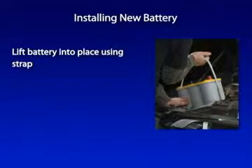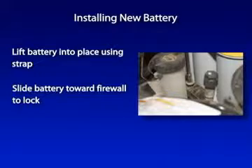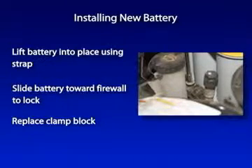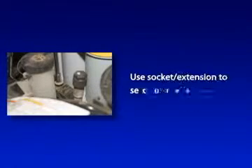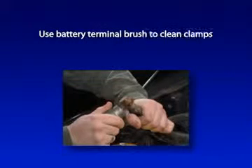Lift the battery into place using the provided carrying strap. Slide the battery toward the firewall to lock under the tabs and replace the clamp block used to retain the OEM battery. Use a socket with an extension to secure the clamping block into place. It's also important to use a battery terminal brush to clean the clamp cables.